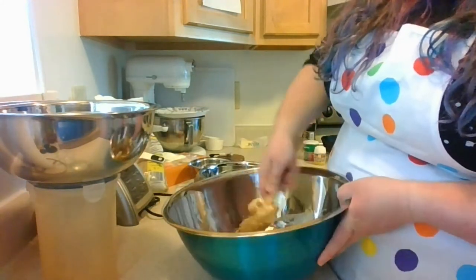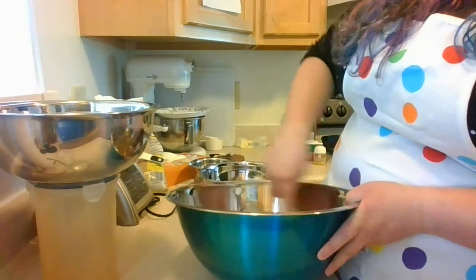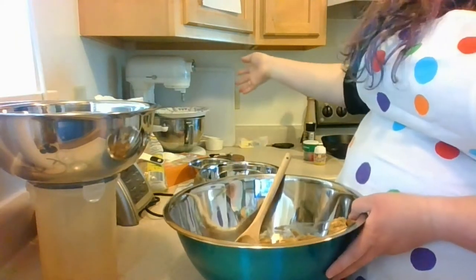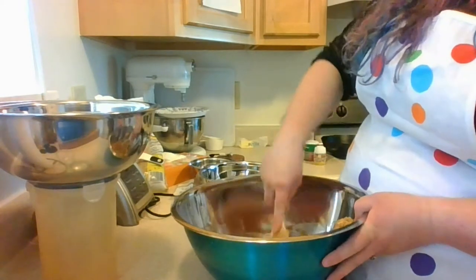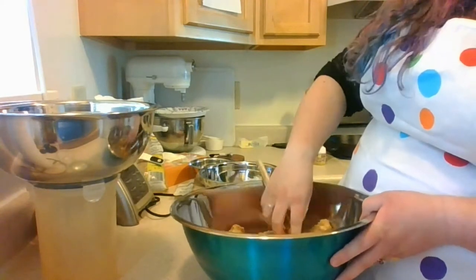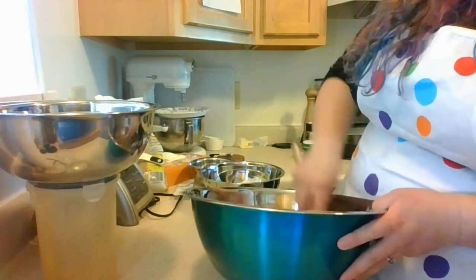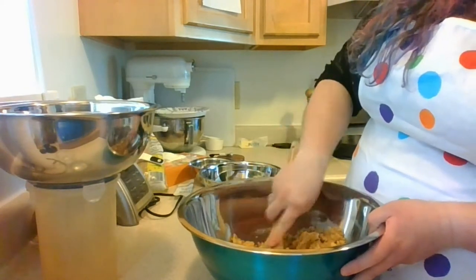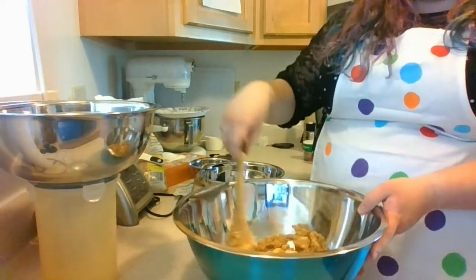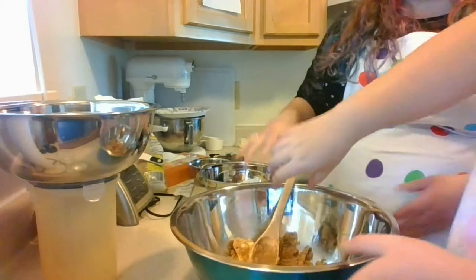The sugar is going to help you beat the butter into a nice big fluffy light mixture. It is going to take some time. If you have a hand mixer or stand mixer, that's fine, but a hand whisk works just as well — it might just take a little bit more time.